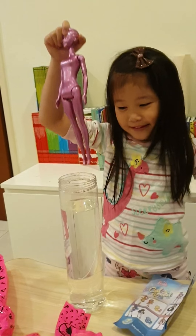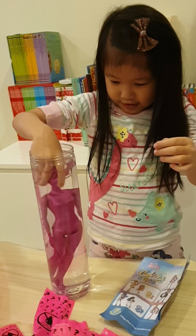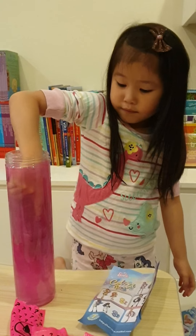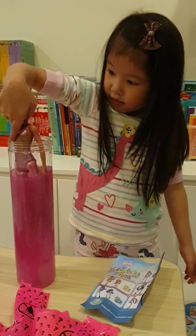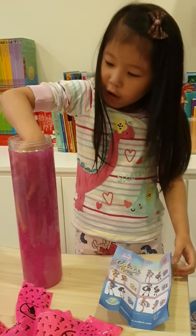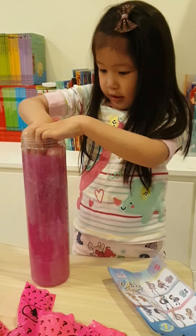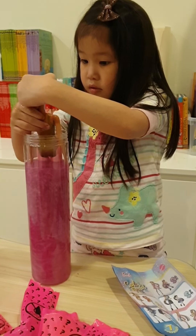Now I'm going to put it in water and see what happens. Nothing. Maybe I should stir it. Guys, look — it's turning purple! My hand is turning purple too, guys. Guys, look at this. Wow. Is it a Ken doll? I'm not very sure. Almost done. A little bit more. Hang on, is it done? Oh wow.